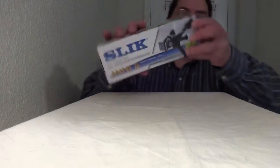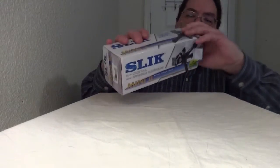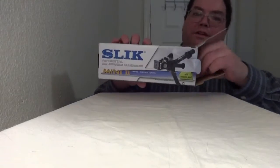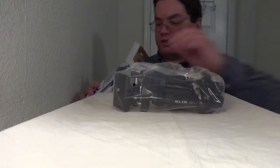So let's get on with the unboxing. Interesting enough, this is a Japanese company, but it was made in China. And here's the tripod.